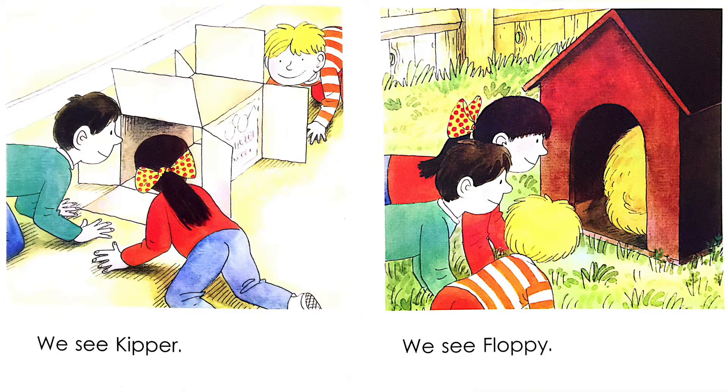We see Keeper. There is a cardboard box — its both ends are open. Chip and Biff can see Keeper through the box.